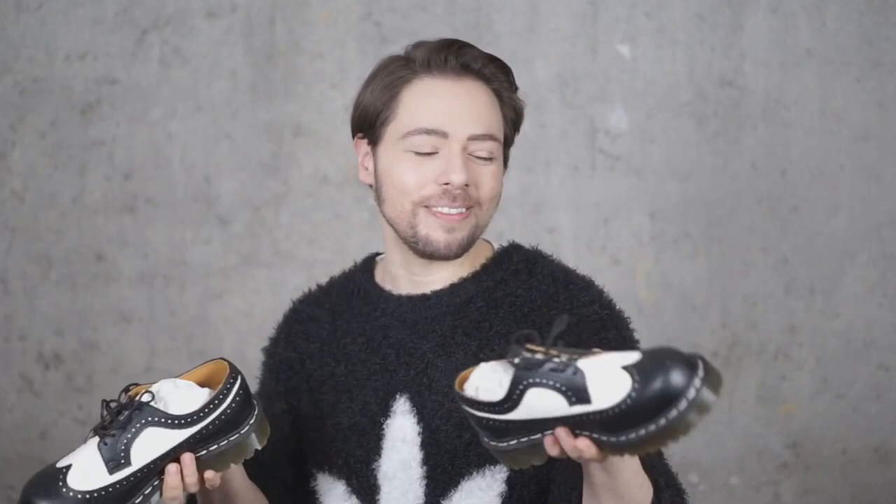I guess Doc Martens have existed since the 60s. This leather can be highly polished if you want to — it's called smooth leather — but if you want to use it and abuse it and let it get that scuff all over it, they're going to look amazing even more that way, in my personal opinion. So I'm not going to be polishing them. I'm going to be wearing them, rocking them, and making them look used and abused, as we love them.